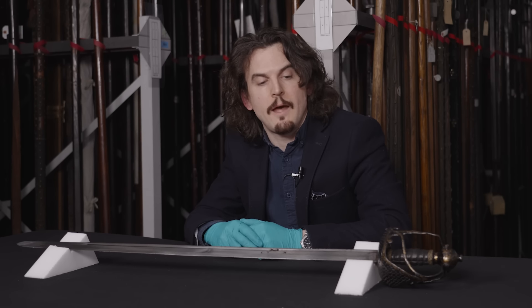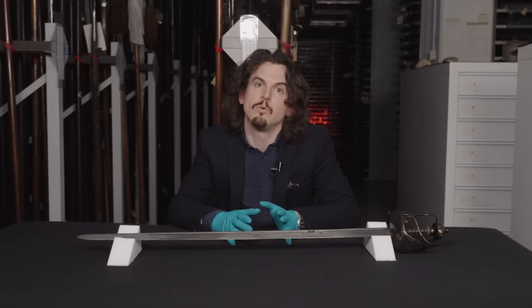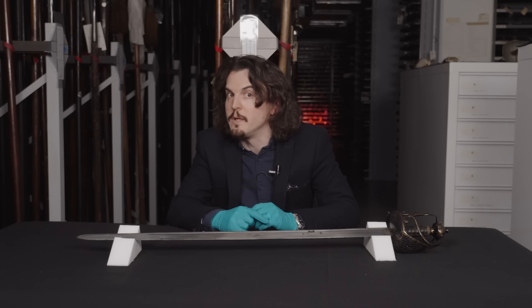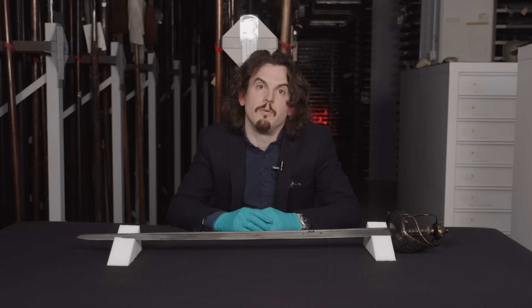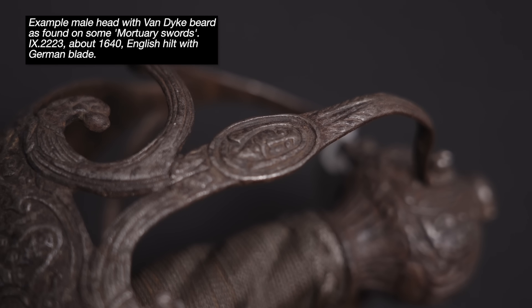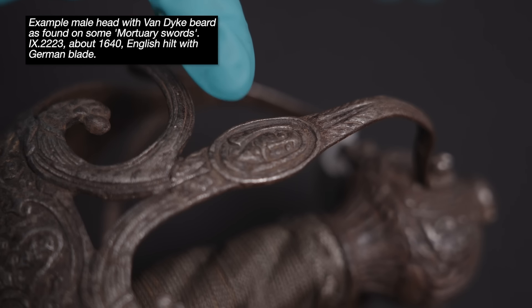So why are these swords called mortuary swords? That goes back to at least 1881, which is the first recorded instance of the term being used — so if you do find a reference earlier than that, please do let me know. It's because some of these swords have on the hilts faces — heads of a male figure with a Van Dyke-type beard — which is thought to be, or was said to be, Charles I, and that these images are in memoriam of his execution in 1649.